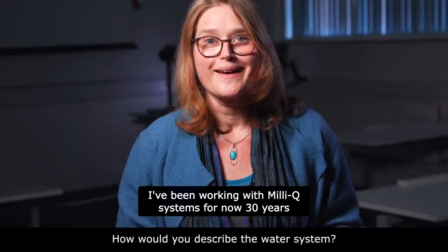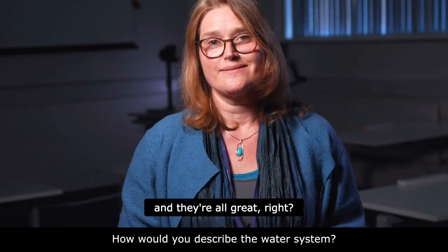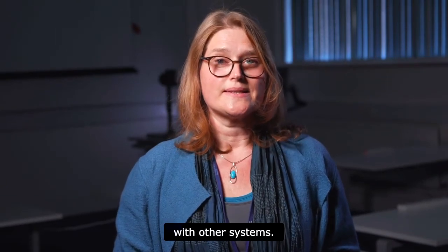I've been working with MilliQ systems for 30 years now and they're all great — the quality is just very, very good in comparison with other systems.